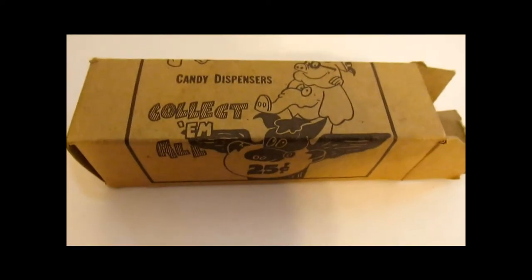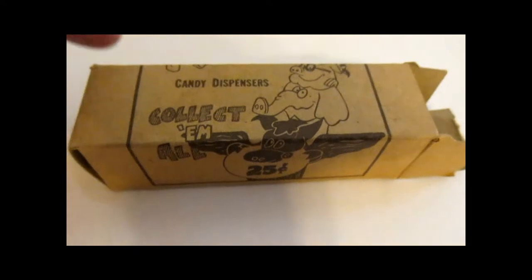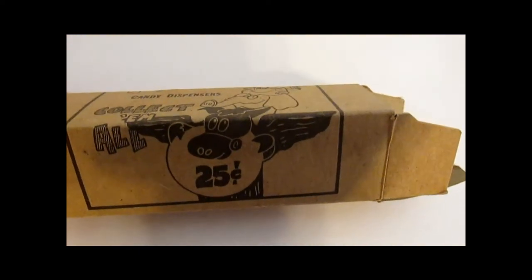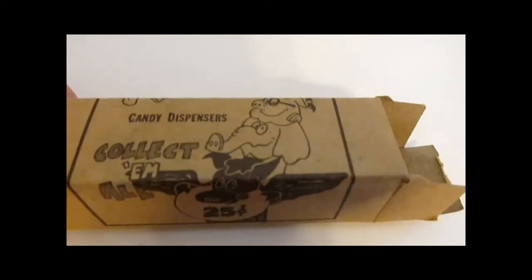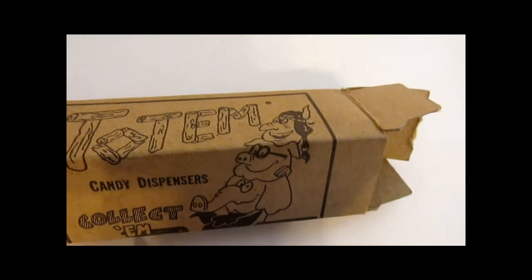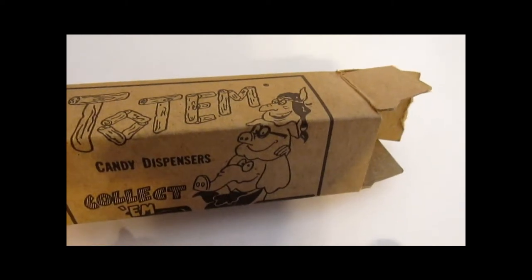So what I was saying before — if you look here in the picture where you collect them all, that looks like some kind of maybe a donkey, a horse. There is an elephant, there is a pig, and an Indian for the totem candy dispensers.